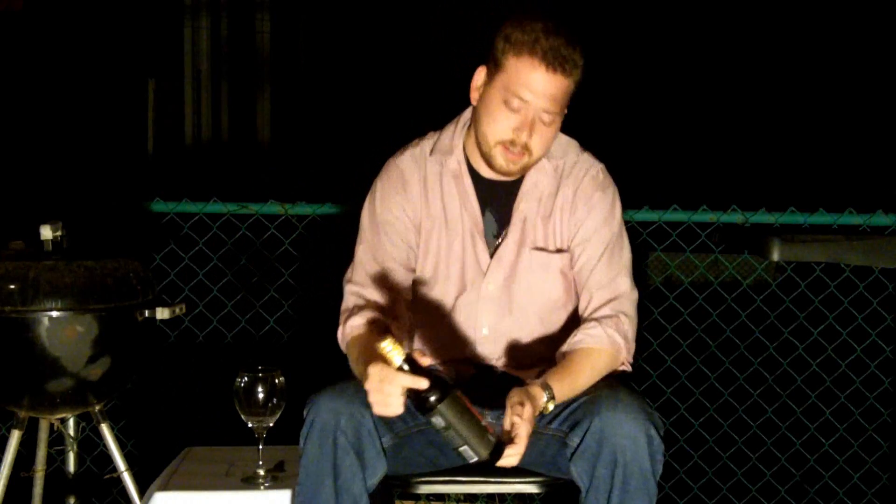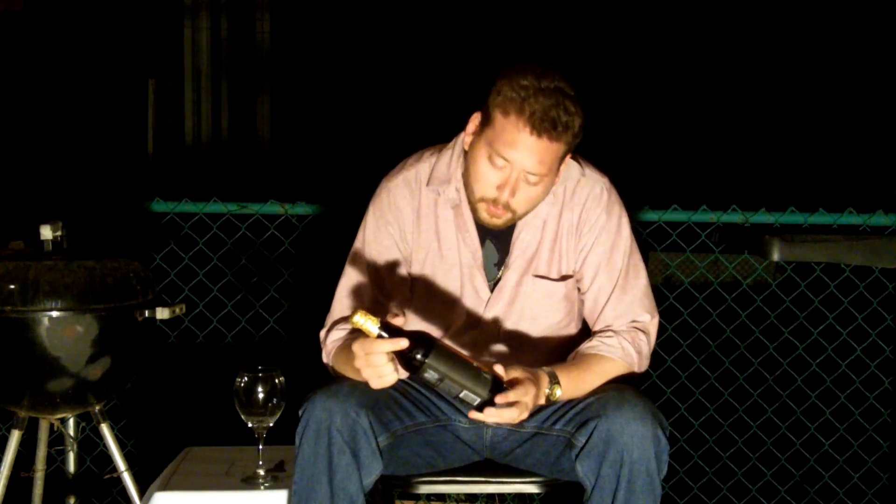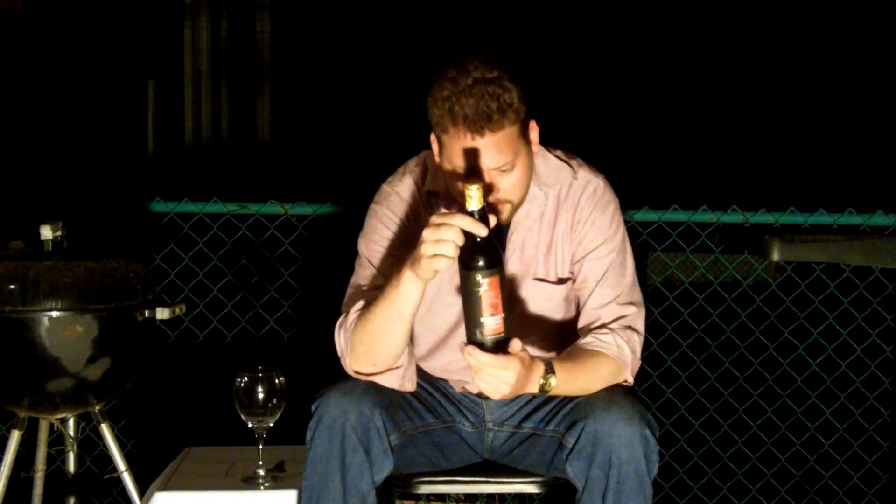Hey guys, welcome to another late night edition of the craft beer reviews. Today we're going to be reviewing a beer that OD sent me — you guys check him out, he's a cool dude. I got this for doing the malt liquor challenge and joining the BDU. This is Pugsley's Signature Series Barley Wine Style Ale.